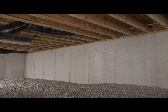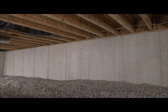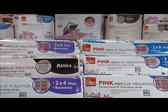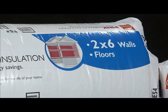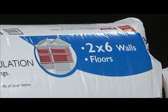In a heated crawlspace with uninsulated pipes or ducts, the walls should be insulated. Color-coded packaging makes it easy to find the products you need. For crawlspace walls, just look for the blue project indicator.